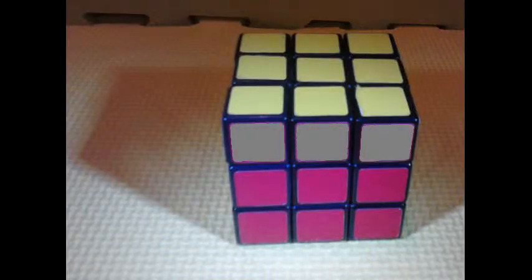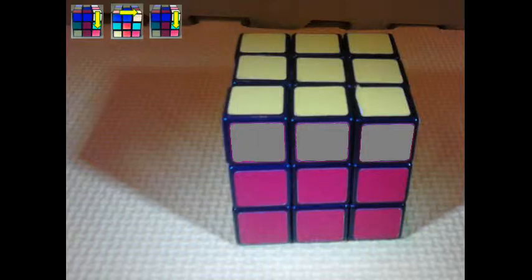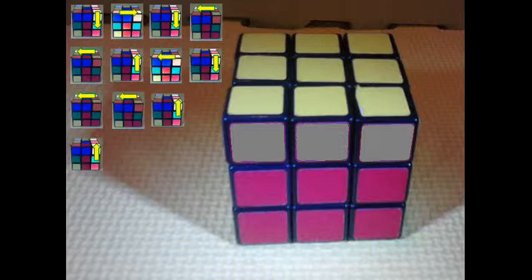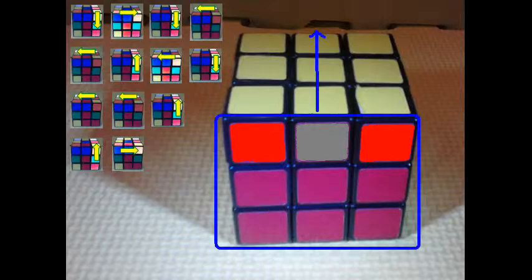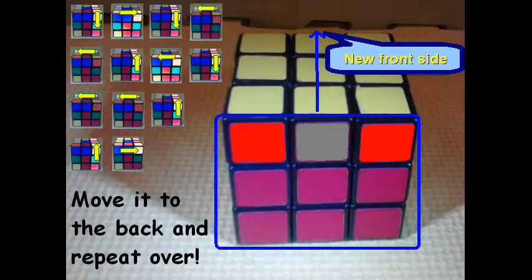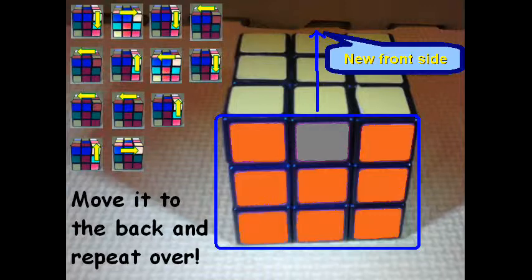Now that you've solved the top yellow layer, you just need to complete these sides to get the corners to match — in this case we want to match red with red. We'll use the corresponding moves shown on the top left of your screen. After matching up, we're going to move that color — it doesn't have to be red, it could be any color — to the back, and that becomes our new front side. Then we repeat this sequence of moves until all four corners are matching.